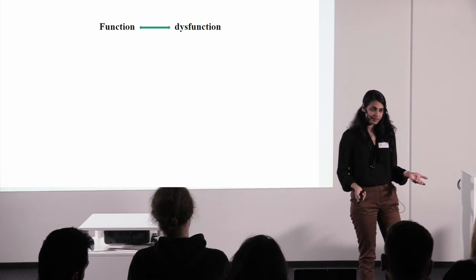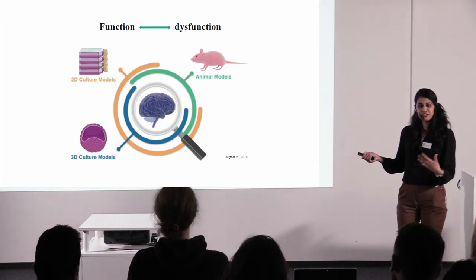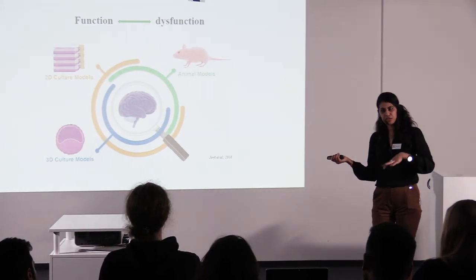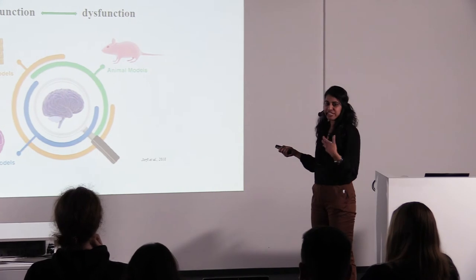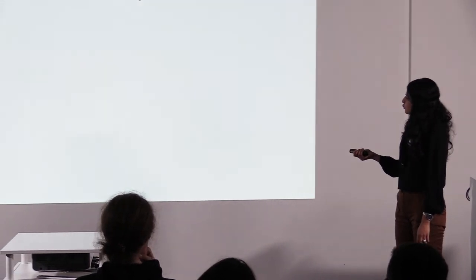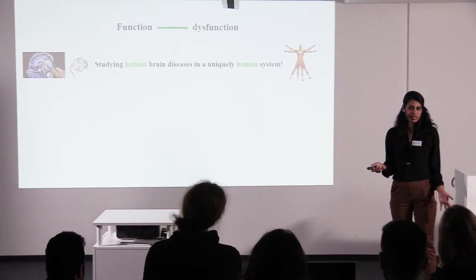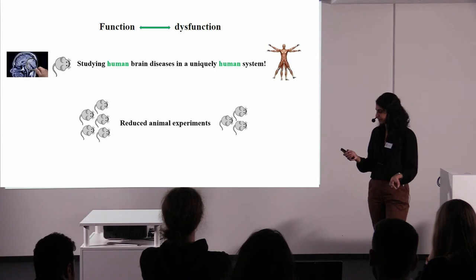If we study the function of something, it helps us study the dysfunction of that organ or structure. To study the dysfunction of the human brain, there have been many different ways. Animal models are absolutely worth a mention — there is no way we can get anywhere in neuroscience without them. Then people started using 2D culture models where they took cells from the human brain and tried to culture them. And now we have arrived at these 3D culture models — the mini organoids, the mini brains. Until now, we have always been studying human neurological disease in the mouse or primate model, but now we have this unique technique to study human brain diseases in a uniquely human system. And of course, since we can do that, we can also reduce the number of animal experiments.